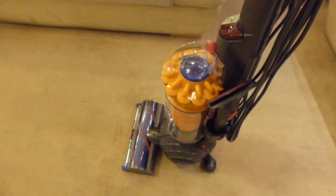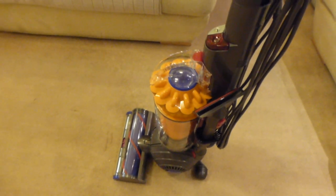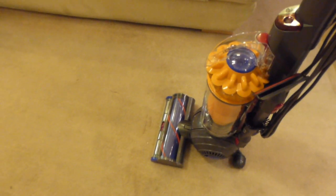So what we can see here is the Dyson Lightball in all its glory. This has only been available for a couple of months and it's the all-new, all-singing, all-dancing floor head on here, which is the epicyclic drive that they're going on about.